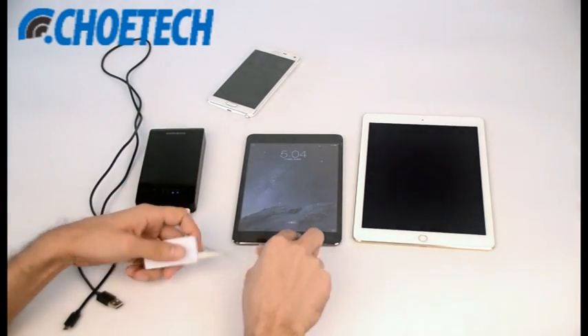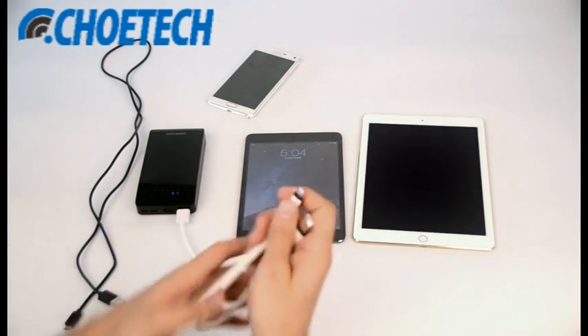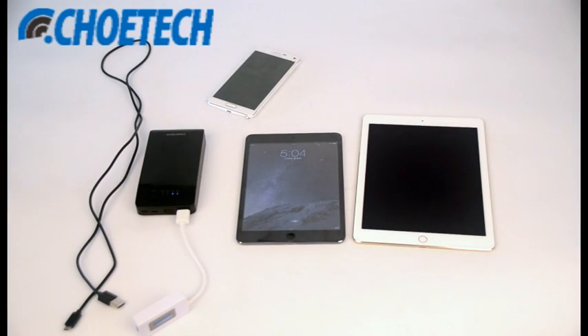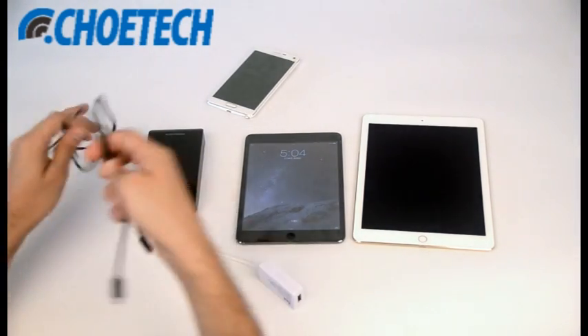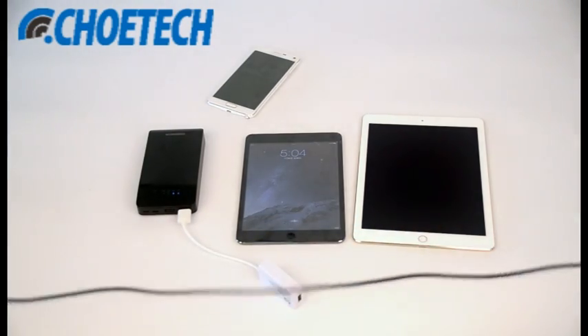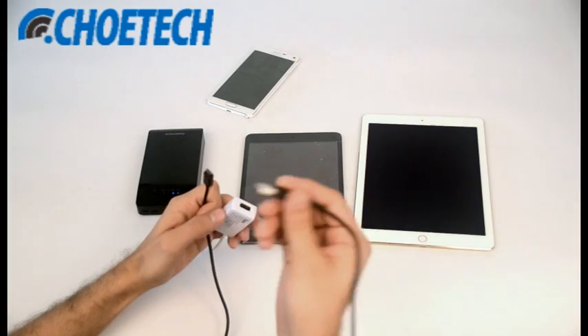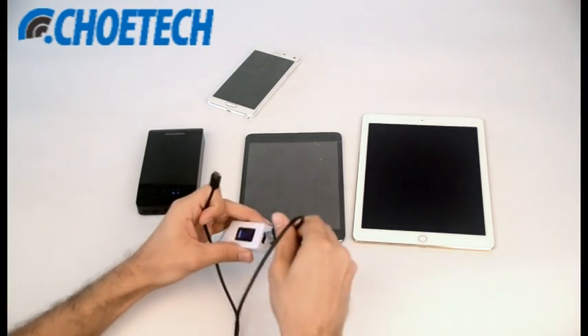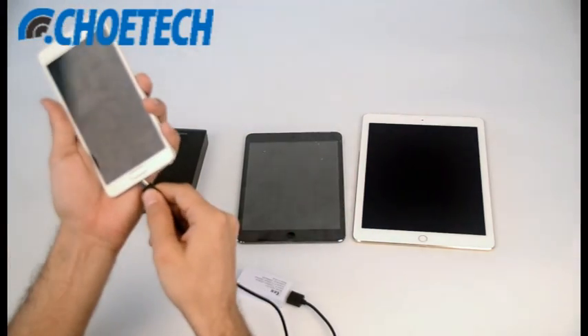Now it's the turn of the Galaxy Note 4. As all of us know, the Galaxy Note 4 supports Quick Charge 2.0 technology. We have a micro USB cable with us. Let's plug this micro USB cable into the meter and the other end into the micro USB port of the Galaxy Note 4.